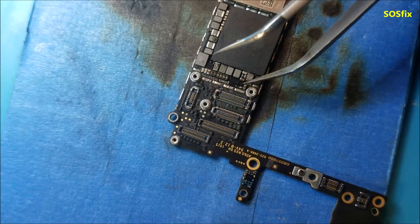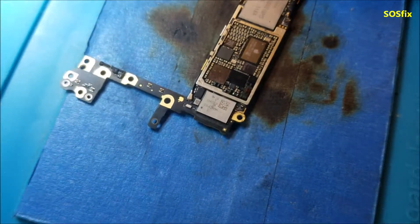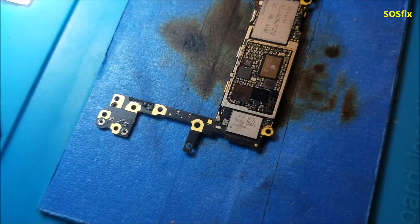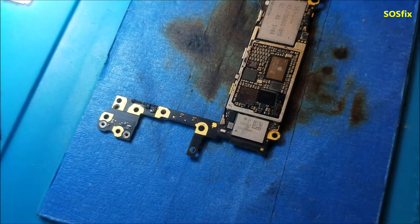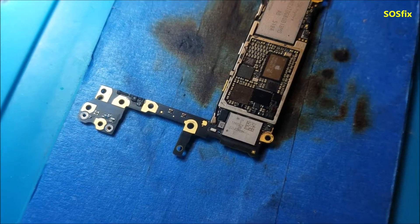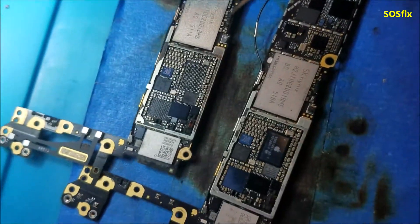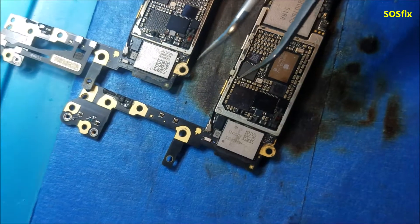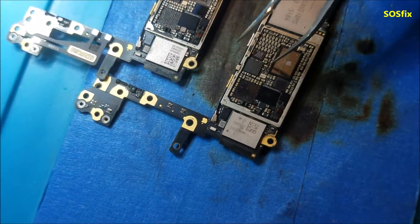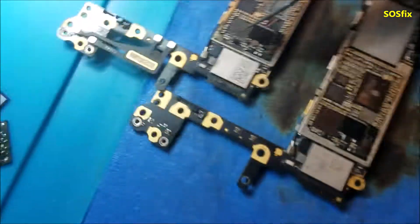Then this one here — the Mesa chip — was getting warm. I changed it and found corrosion under it. The phone started to turn on but was stuck at 20–30 milliamps and not responding to the power button. So I had another board for parts — there was a lot of corrosion here and here, and I changed this chip from it.